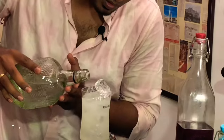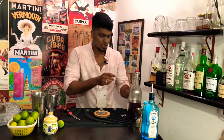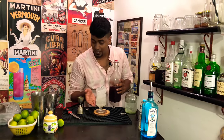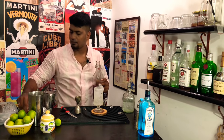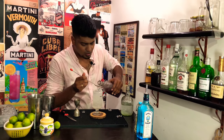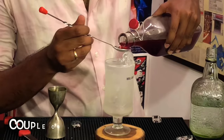Top it up with soda water. Now for the last ingredient — we have the white of our Kings 11 Punjab jersey covered. For the pink portion of the jersey, we are going to add a bar spoon or a little more of grenadine. Slowly measure it out.